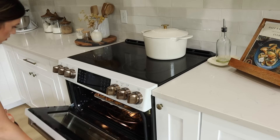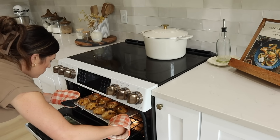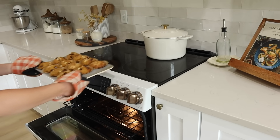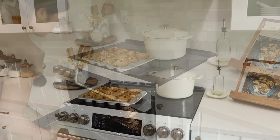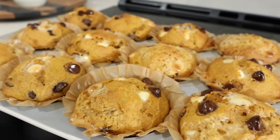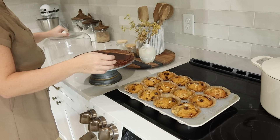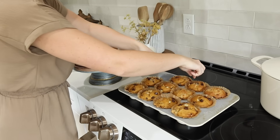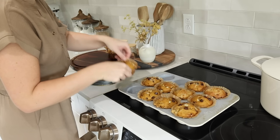After they're done baking, check them with a toothpick and let them sit out to cool. I like to store them in my cake stand. I'm trying to have baked goods a couple times a week as an after-school snack or a little treat, so I'll place those in there and call my family over to enjoy some muffins together.